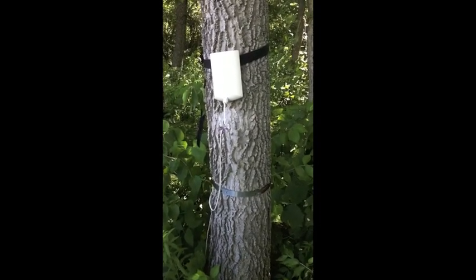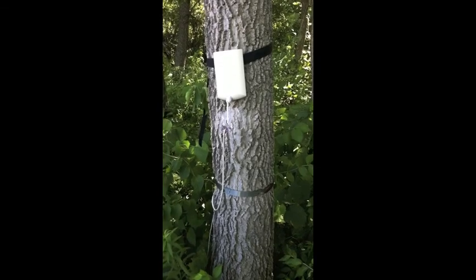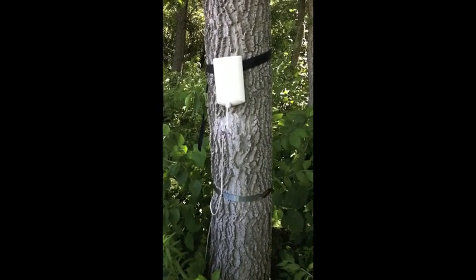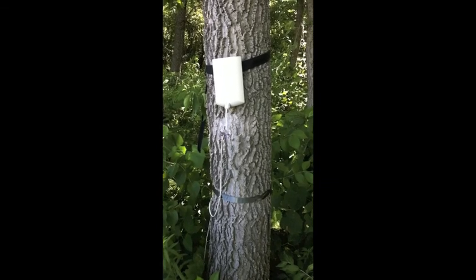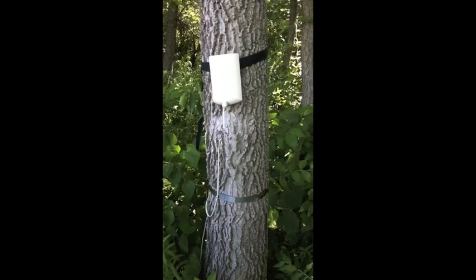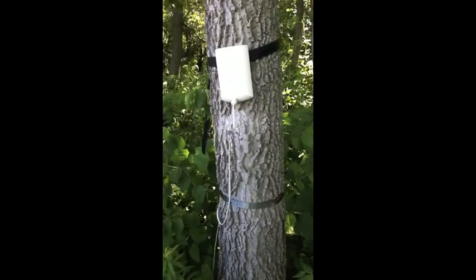This is an installation that's been on a tree for a couple of years. It's kind of been neglected, so we haven't paid much attention to it. But I'll give you a general idea of the installation. The white box at the top is the instrument panel. The measurement device, the dendrometer band, is on the stainless steel panel on the bottom.